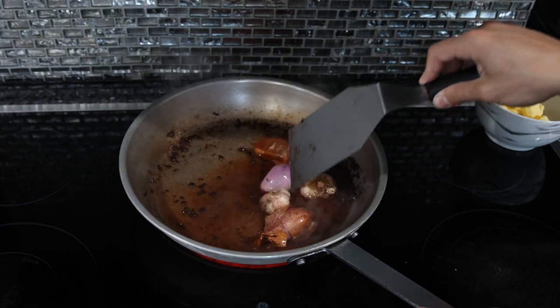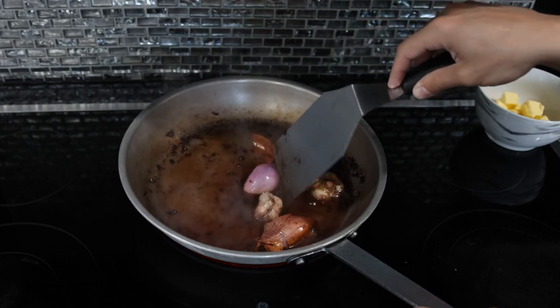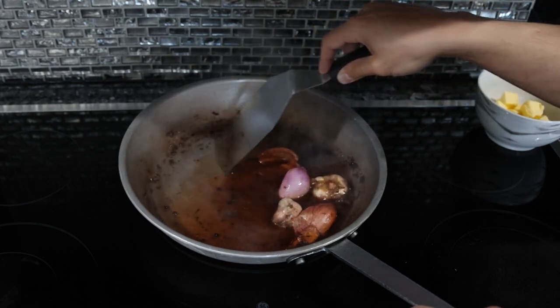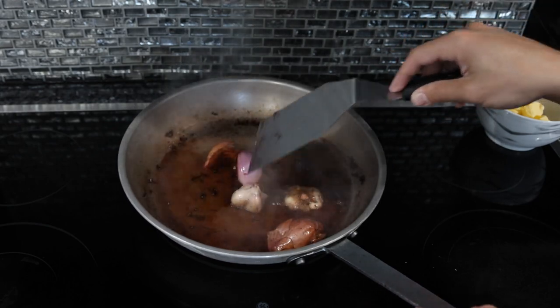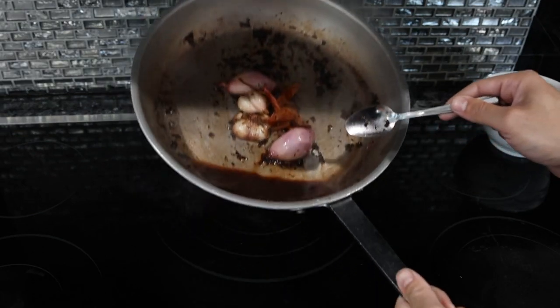Put a few teaspoons of that reduced liquid onto your steak. If you're making chicken, use chicken broth. If you're making fish, use a shellfish stock or lobster broth. You could use white wine, cider — any flavor component that you want to add to your dish. So we're going to do the same thing with the broth: reduce it down. The sauce has now reduced all the way.